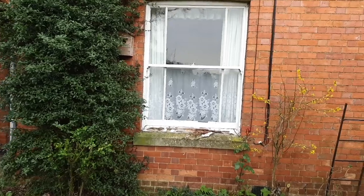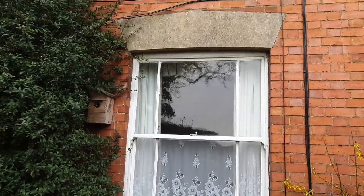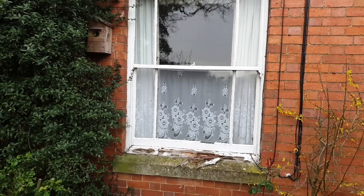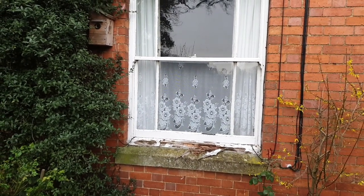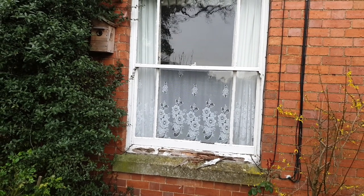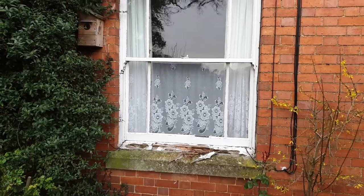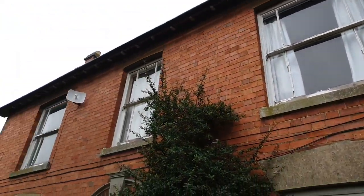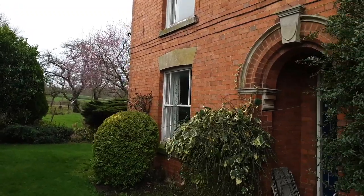Hi guys, welcome to the latest video. As the title suggests, this is about sash windows. It's going to be a series of videos — this is part one on how I'm going to refurbish this sash window here. I'll be doing the rest at the same time, so seven windows in total.